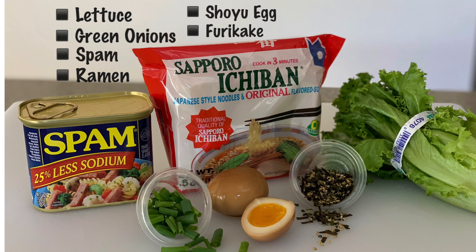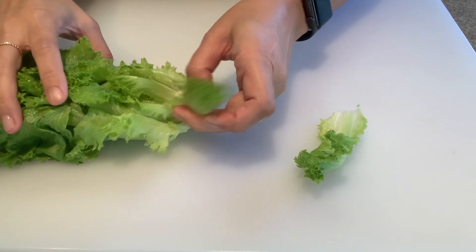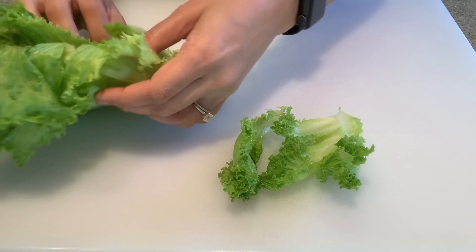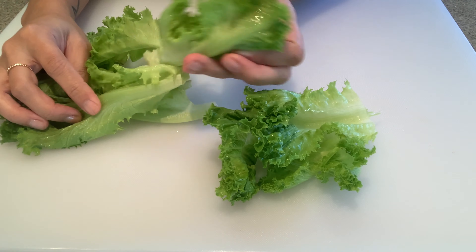Hey guys, today I'll be making some instant ramen and I'll be adding a few extra ingredients. One of the ingredients is the soft-boiled shoyu egg — I did make a video about it, so if you want to learn how to make it, click the link up above and I'll also leave it in the description below.